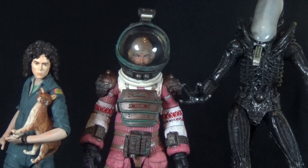For a size comparison, here's Dallas next to Ripley and the big chap alien. He fits pretty well in scale — taller than Ripley, which seems appropriate, and shorter than the big chap, which also seems appropriate. And of course Jones the cat is included in the shot for even better scale comparison.